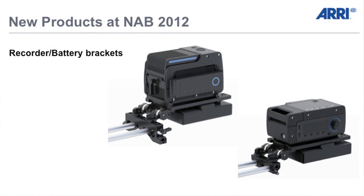Next product: recorder battery brackets. It's quite important because as we see now, NAB is kind of a recorder show and more and more cameras need an additional recorder. For example, with the C500, if you want to shoot raw, you need an external recorder. So we came up with a new recorder battery bracket system.